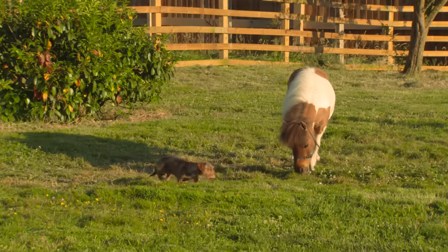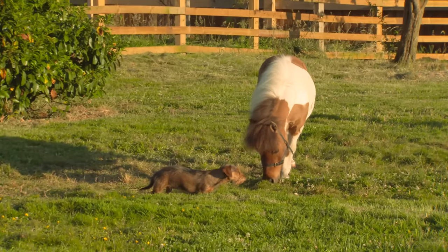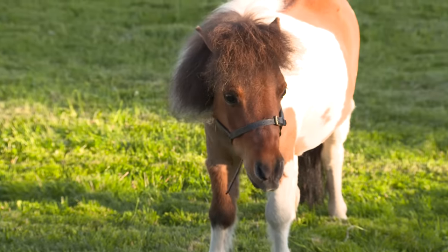She goes to check the grass in Merlin's field. Merlin, Merlin, does your grass need cutting? No, my grass just needs eating — by me!